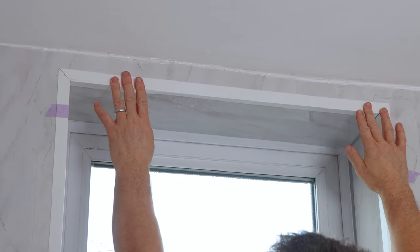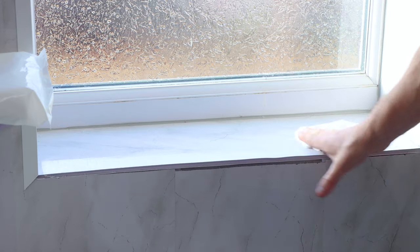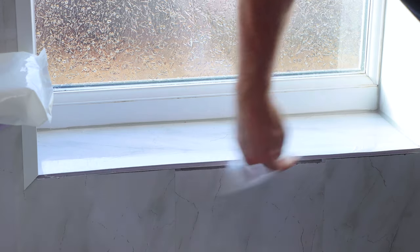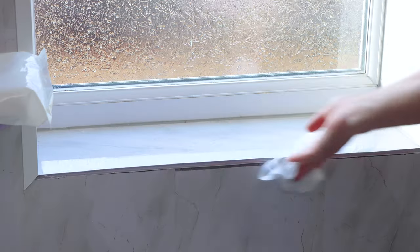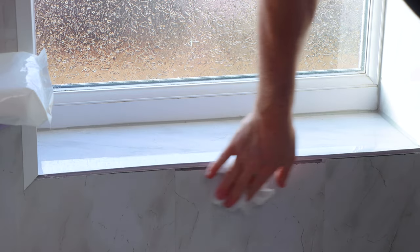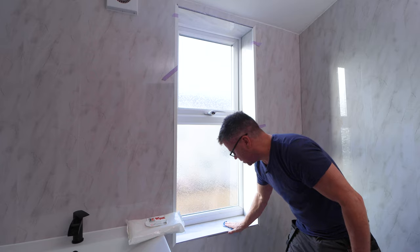If you're happy with that, do the same on the top. The next stage is to glue them into position. Do make sure all the areas that you're fixing anything to are clean, dry, and dust and oil free — just using one of three C silicone wipes to make sure it's clean, then a tissue to dry it off.